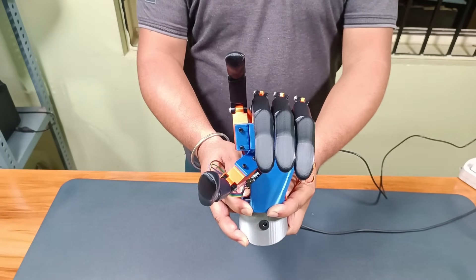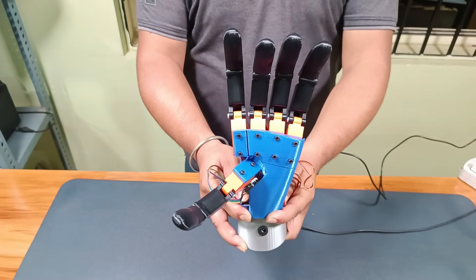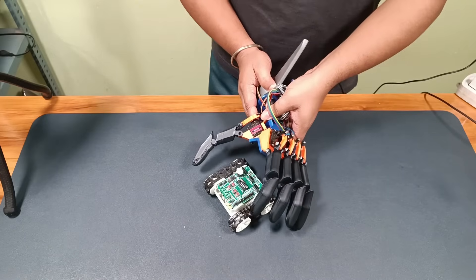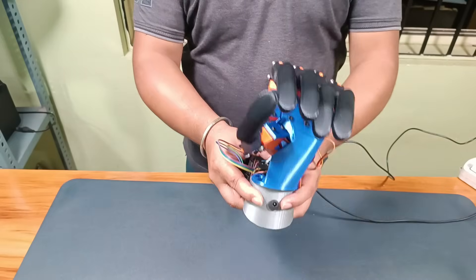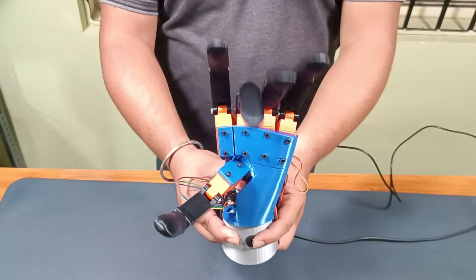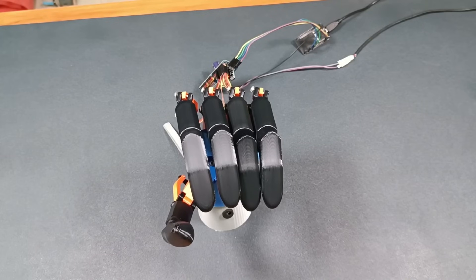The hand worked nicely. Although it's not perfect yet — some small objects aren't getting gripped properly — I will fix this issue in the next version. I also plan to make it smoother and more precise, and maybe add more servos to individual fingers for better control.